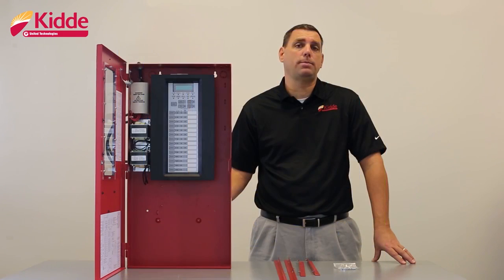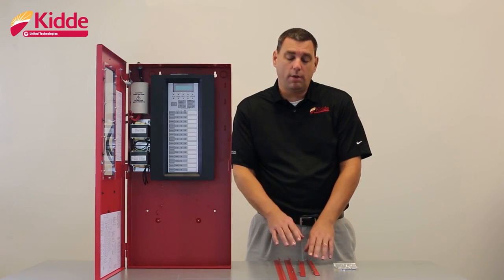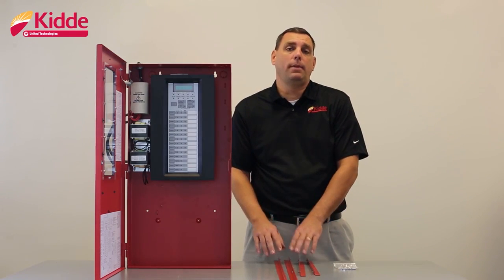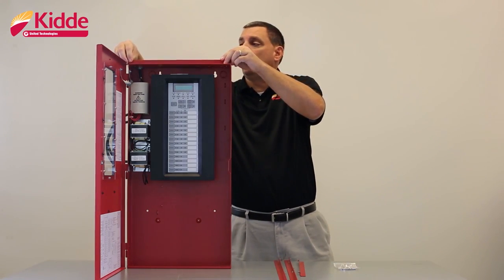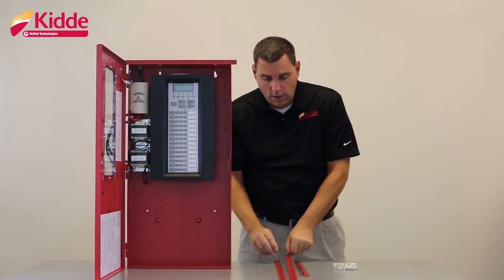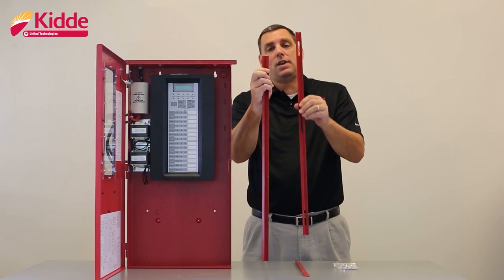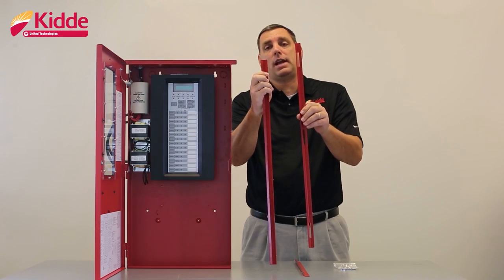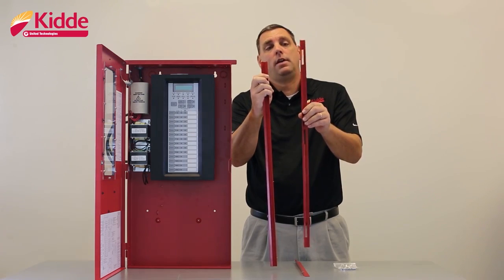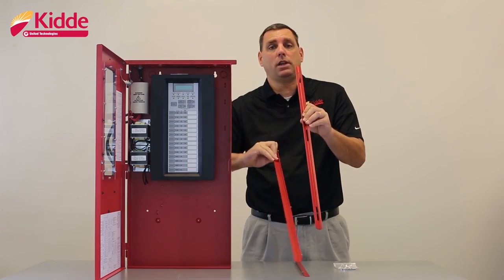If you need to semi-flush mount the cabinet, order the F-Trim 10R. The F-Trim 10R comes with four flanges — one for the top, one for the bottom, and one for each side. You'll install the flanges on the cabinet utilizing the holes provided in the back box. Notice that on your vertical flanges, one flange has a set of holes cut into it. This tells you that this particular flange will mount to the door side of the wall box. The purpose of the holes in the flange is so that the flange will fit around the hinges of the control panel door.